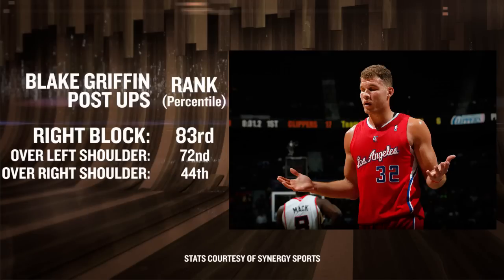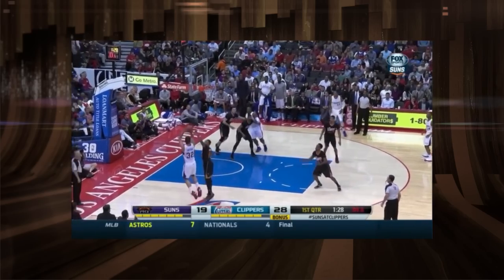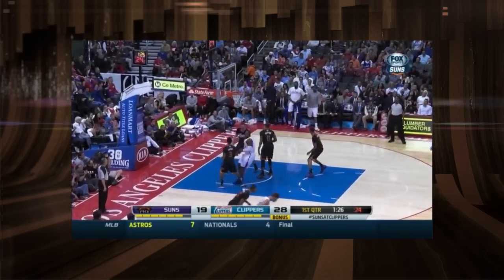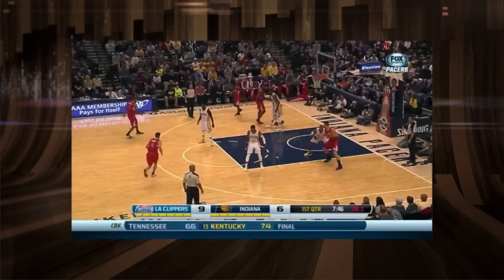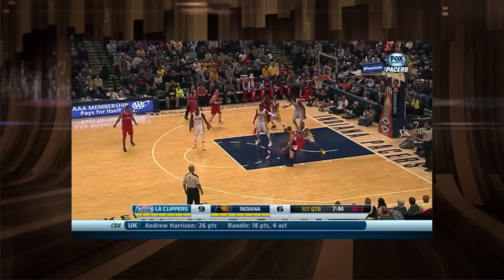Turning over his right shoulder on the right block is another problematic experience for Griffin, as he's ranked below average in this category. That said, he's rated a good 71st percentile when he shoots a jump shot, as this kind of turn naturally has his shooting elbow lined up to the rim, and his exceptional elevation allows him to get the shot off over most of his defenders.